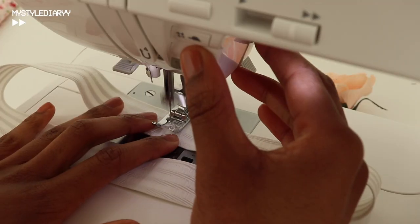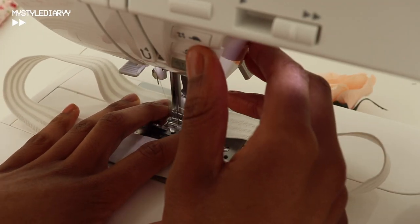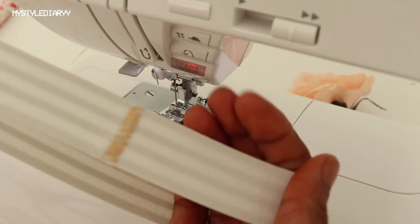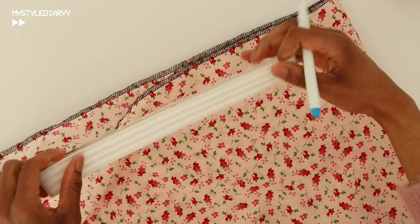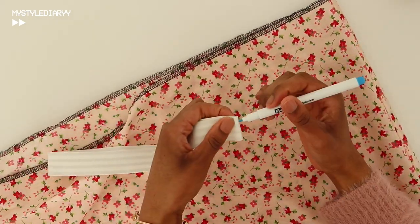I prefer to join the elastic ends this way, but you can also overlap them — there are a few different methods, just pick what works for you. Then divide the elastic into four sections, and do the same for the skirt waist using a washable marker. You can also use pins.